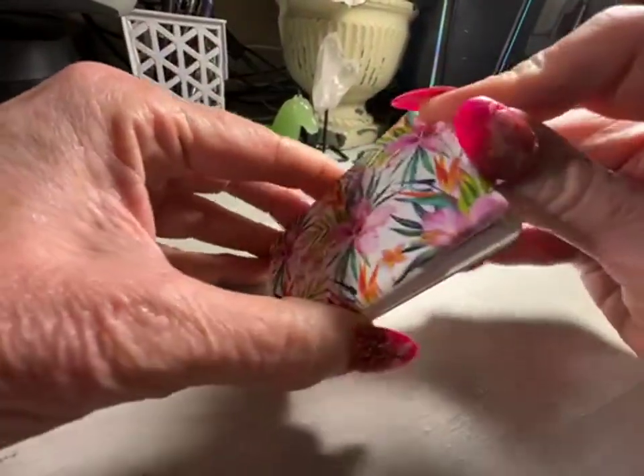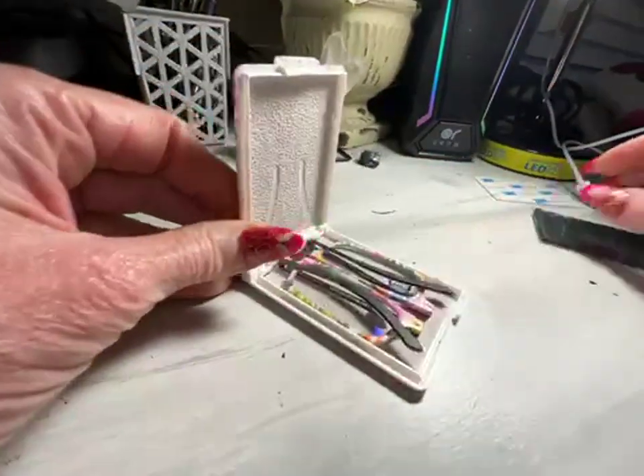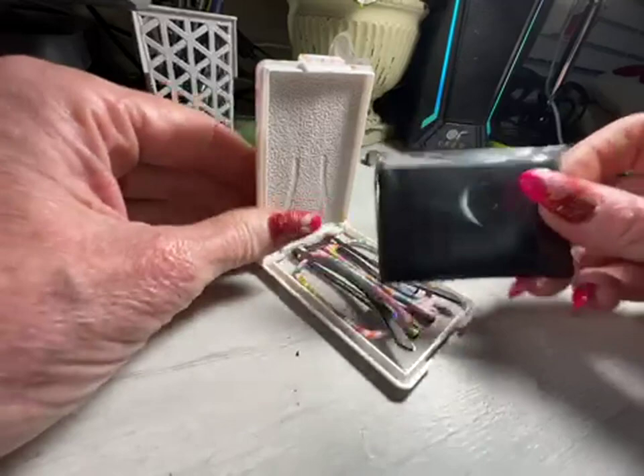But when you open this up, it's really nice because there's the glasses. There's a little chamois on the inside to keep it protected, and it does come with the chamois cloth.